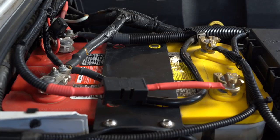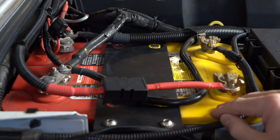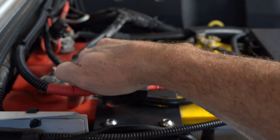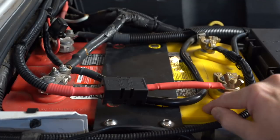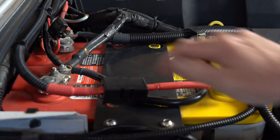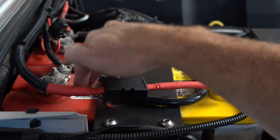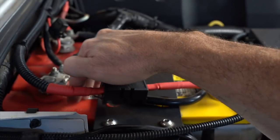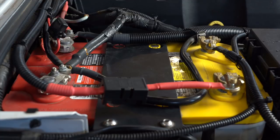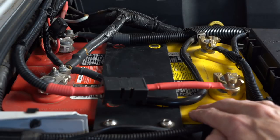The two Optima batteries in our system are a red top and a yellow top. The red top has a resting voltage of 12.75V and the yellow top has a resting voltage of 13.1V. A standard alternator putting out 13.8 to 14.4V can charge the red top no problem, but because of the higher resting voltage of the yellow top — and many other modern AGM batteries — it is unable to get it above 12.75V.